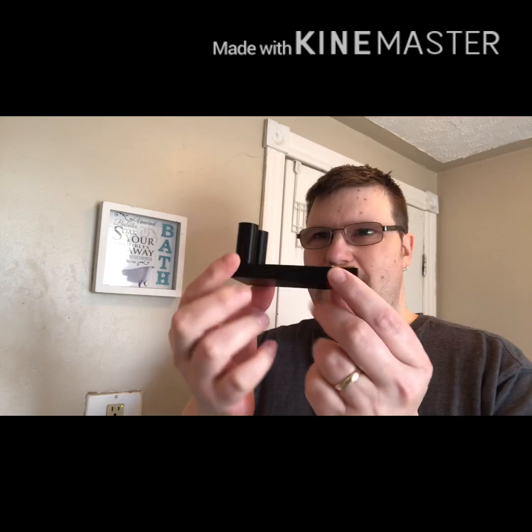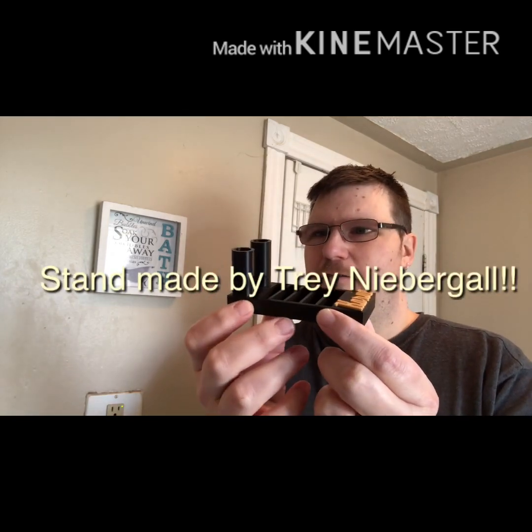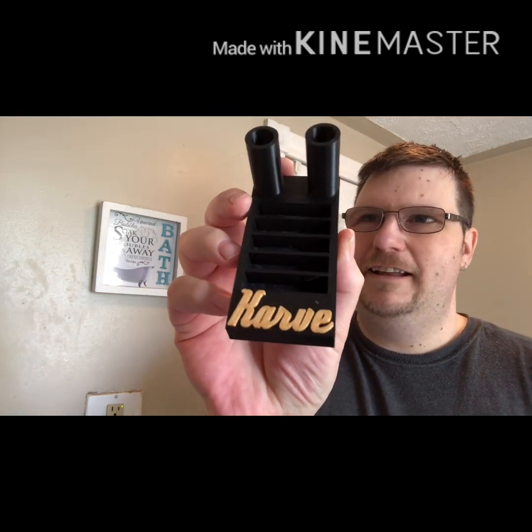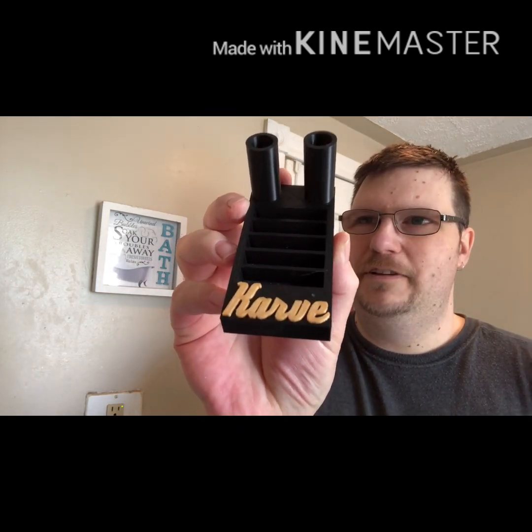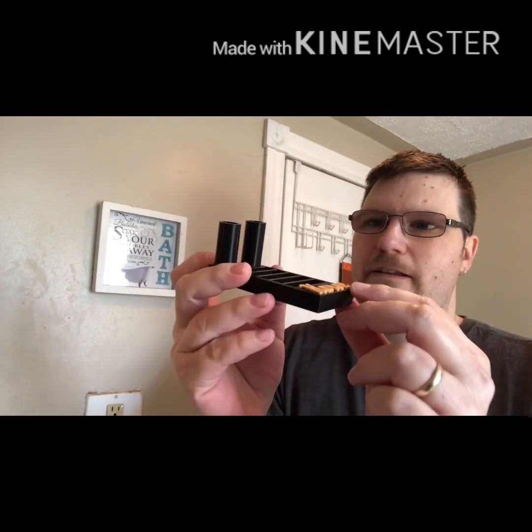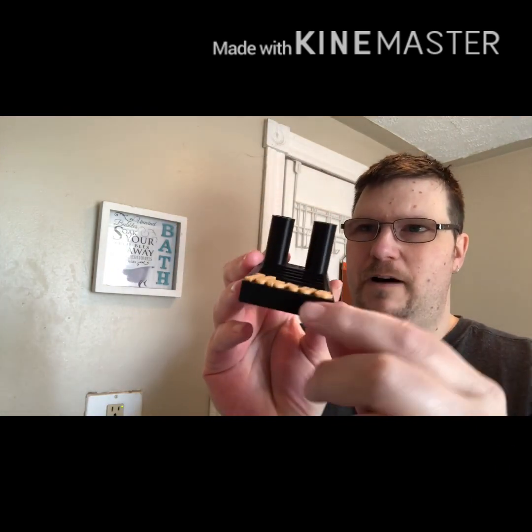Many of you that follow me on Instagram would have seen the picture, and that is this — my Curve Razor Stand. Would you look at that? Isn't that a thing of beauty? Room for four extra plates, as I do plan on adding some plates in the future, and the Curve logo that is raised — a nice positive logo.